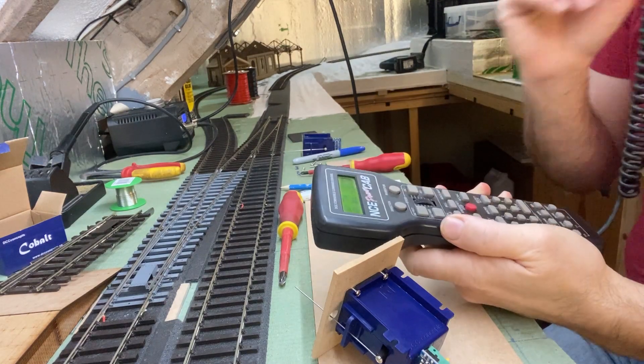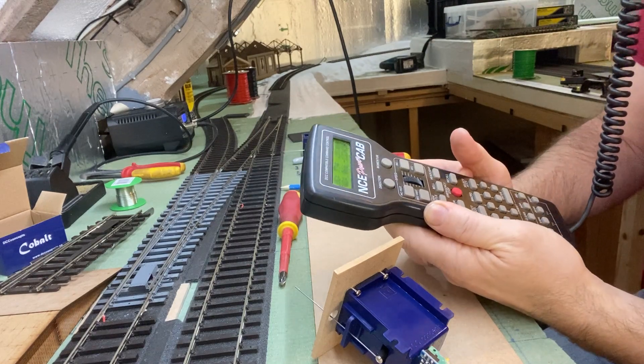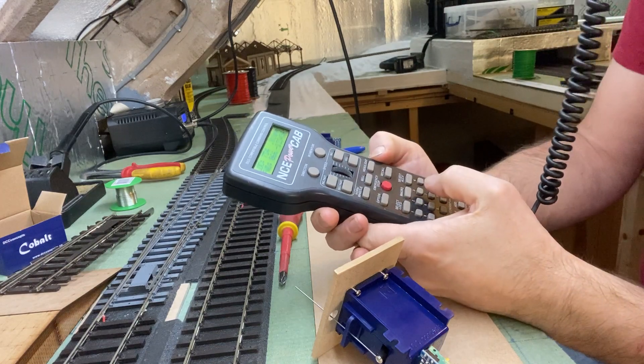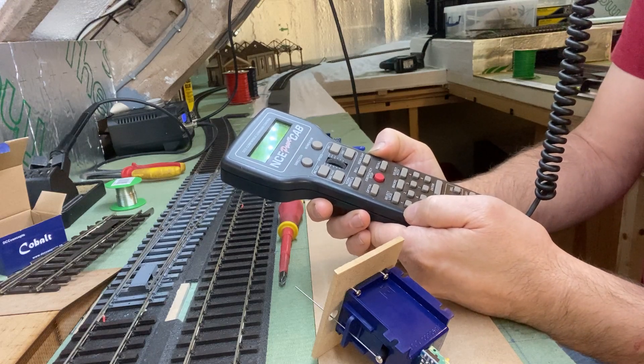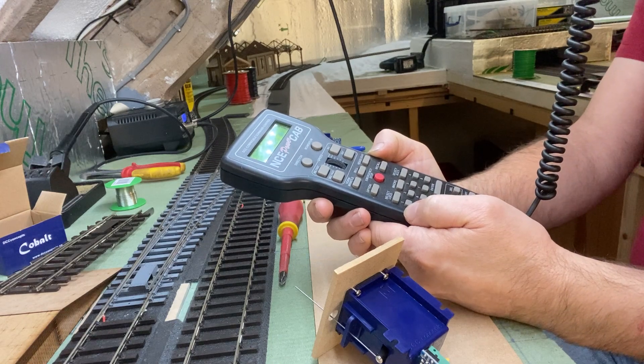Here I'm using an NCE power cab. All I need to do on this is select accessory and type in the number for the next one that you want to program. This is going to be number five.